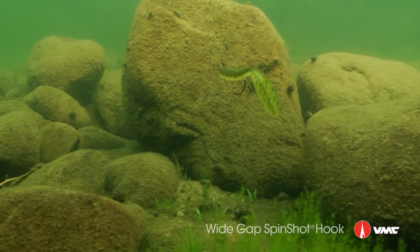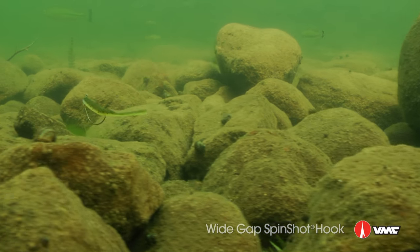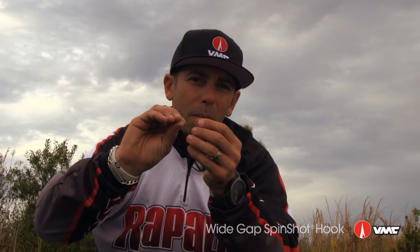Your techniques like power shotting, using bigger plastics, using goby baits — it's the perfect technique for those. Drop shotting has a lot of line twist, but this is going to eliminate the line twist because you have a rotation. A lot of times on traditional drop shotting your hook would turn, but you're never going to have that problem.